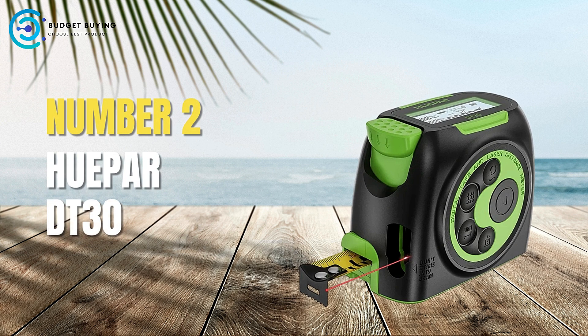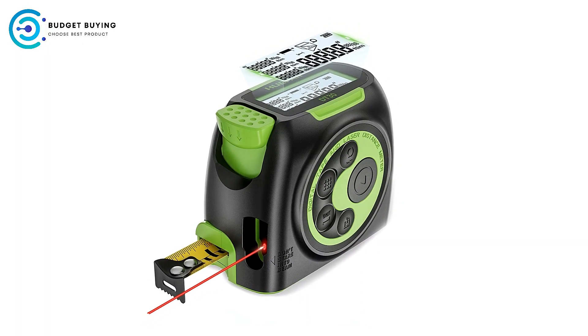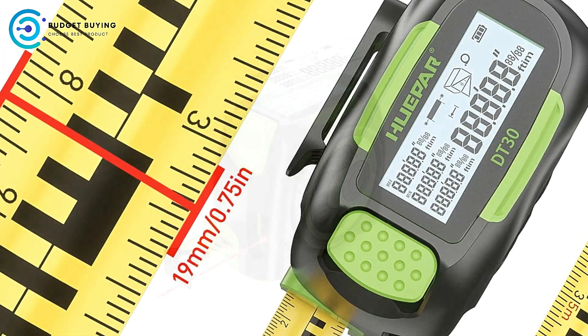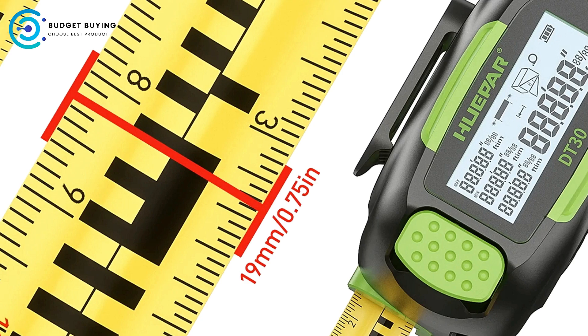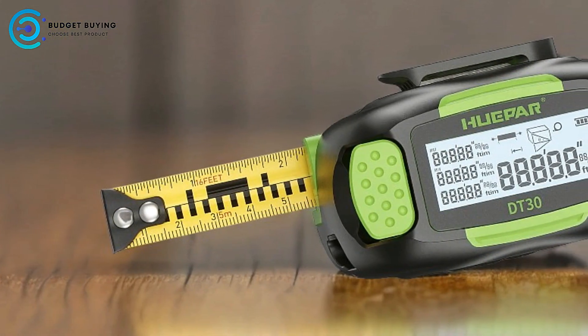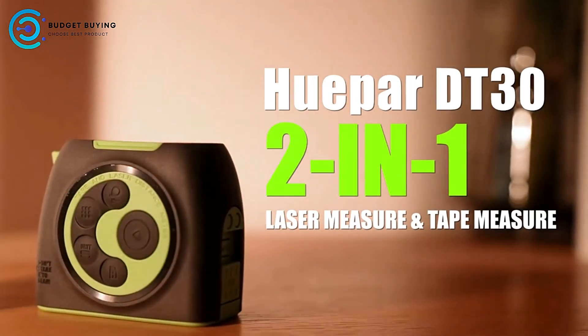Next up at number 2 is the Huaypa DT-30 Digital Tape Measure. The Huaypa DT-30 is a cutting-edge tool that combines traditional tape measuring with modern laser technology, offering enhanced accuracy and convenience. This 2-in-1 device is designed for a variety of measuring tasks, making it suitable for both professionals and DIY enthusiasts. Below we examine the pros and cons of the Huaypa DT-30 Digital Tape Measure.